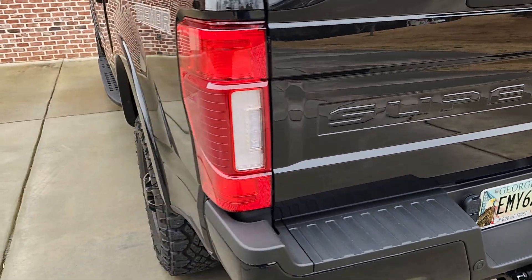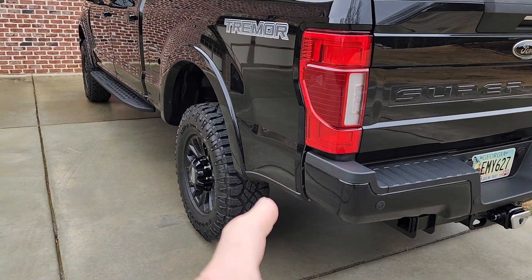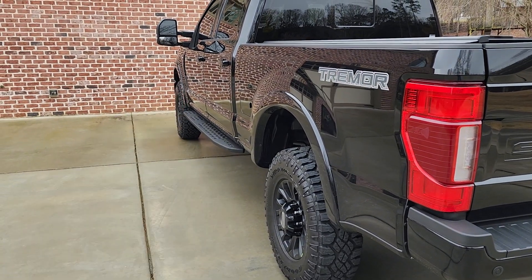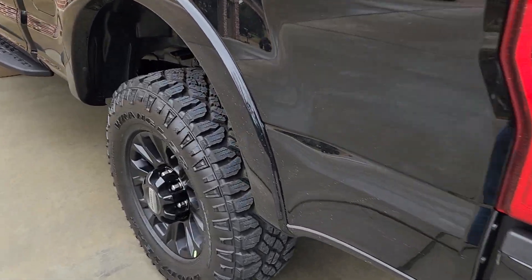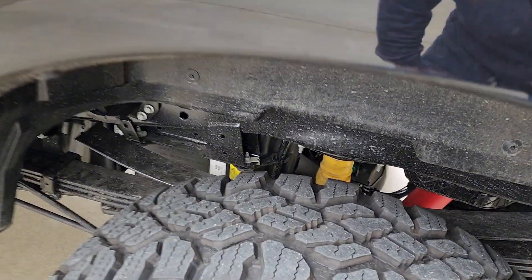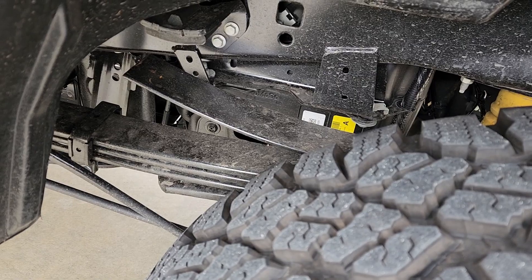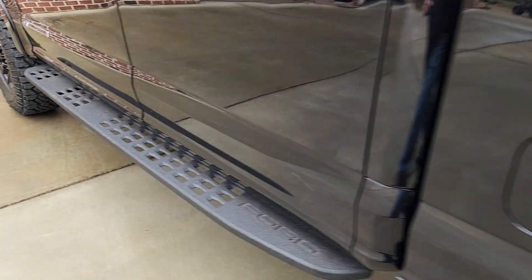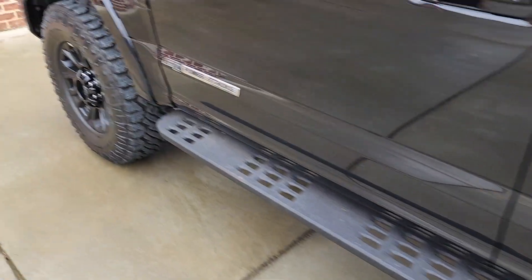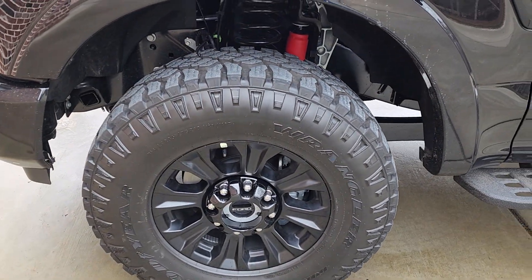The Tremor package is a $5,000 upgrade. It gives you a cut-off valance, a crawl gear, 35s, and front and rear lift — there are blocks on top of the springs to raise the back and a 2-inch block to raise the front to accommodate the 35s. Significantly, this runs a 275/350 axle even though it's a 250, plus an extra-load spring. You also get Raptor boards and auto-lock lockable hubs.